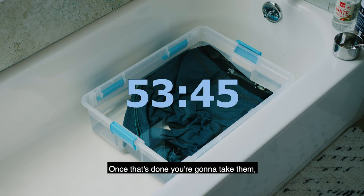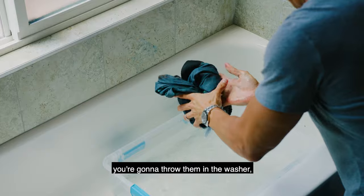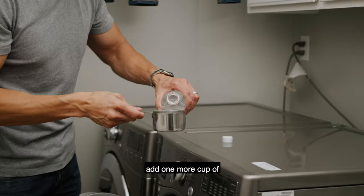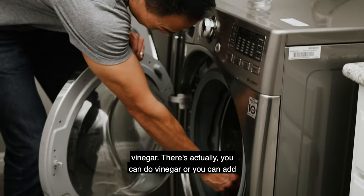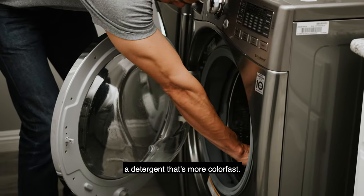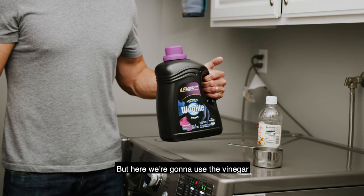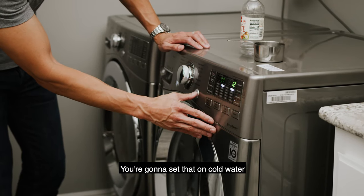Once that's done, take them out, rinse them off, then go to the washer. Throw them in the washer and add one more cup of vinegar — you can also use a colorfast detergent instead, but here we're using vinegar because it helps set the denim even further. Set the washer on cold water and just do a rinse cycle.